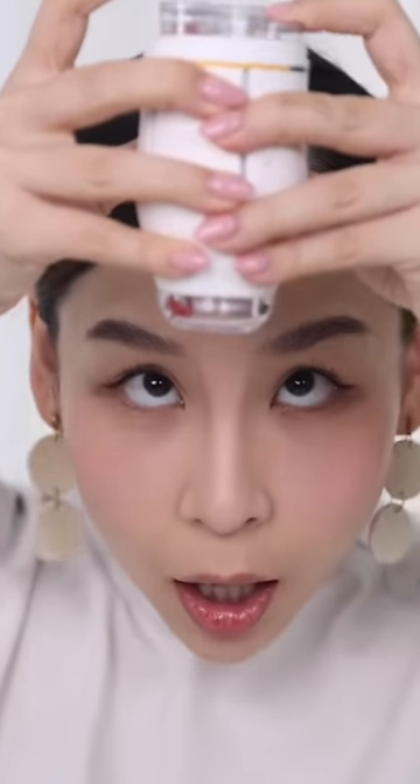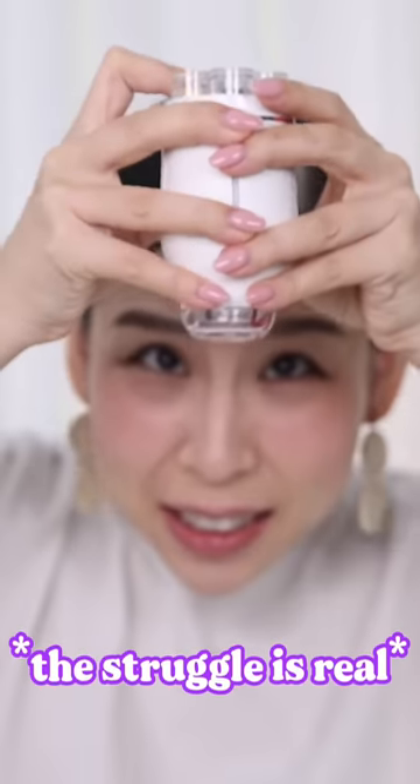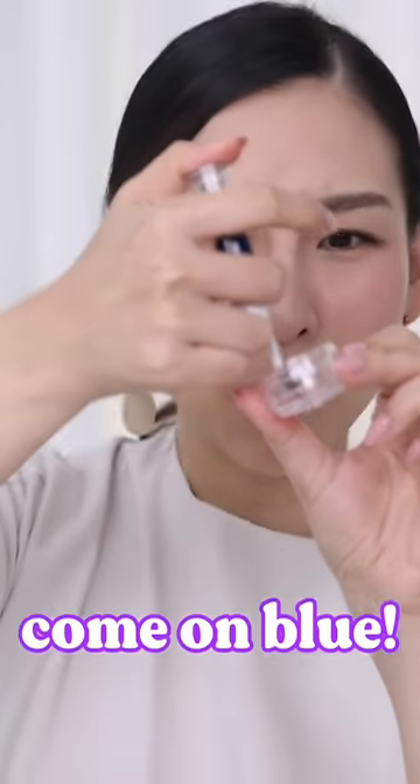Come on, blue. Clearly, I don't use the blue much. I'm taking it out — I'm too impatient. Come on, blue.